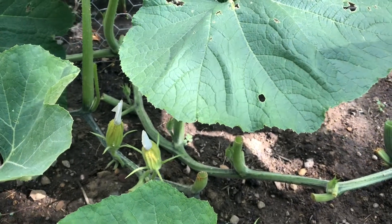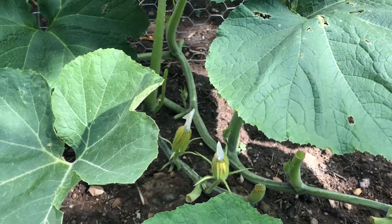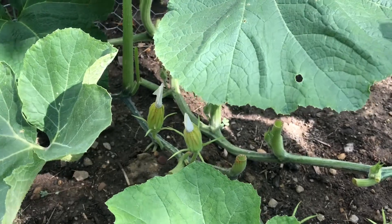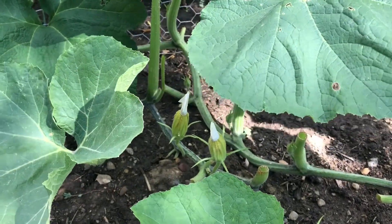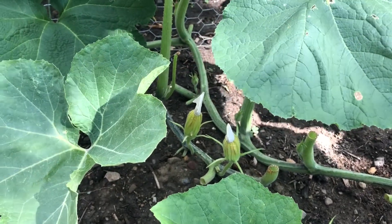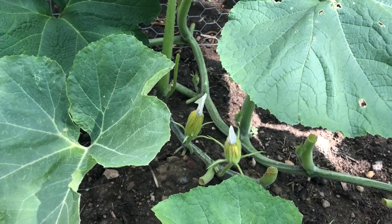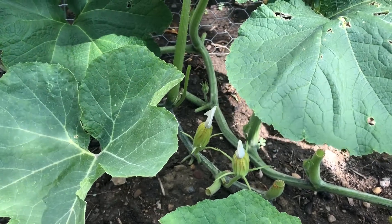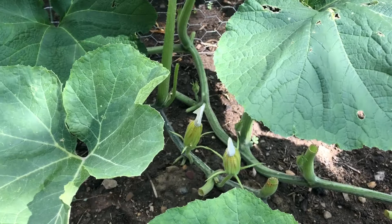The hand pollination process has to happen early in the morning around sunrise — that's when the flowers open. They tend to wilt by afternoon, so by then it's a little late for hand pollination. Best to do it early in the morning, also due to temperature. Squash tend to get pollinated better when the temperature is less than 90 degrees.